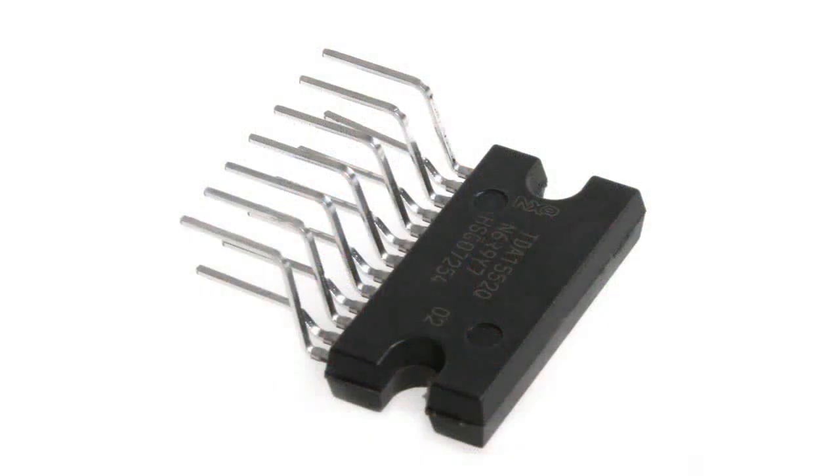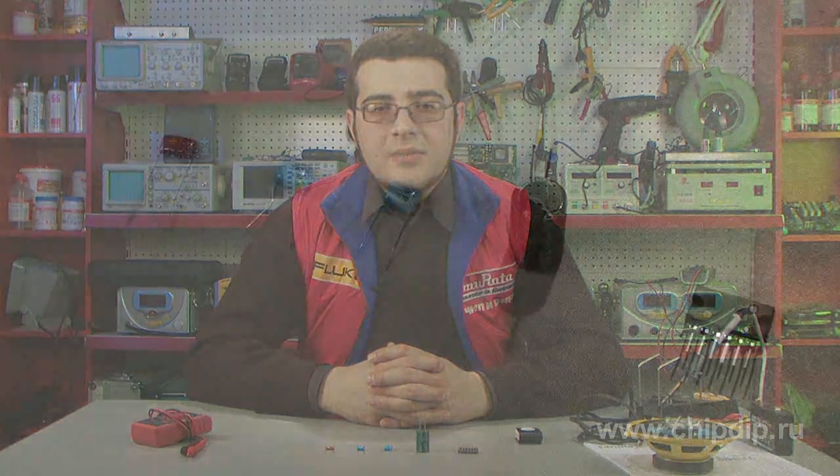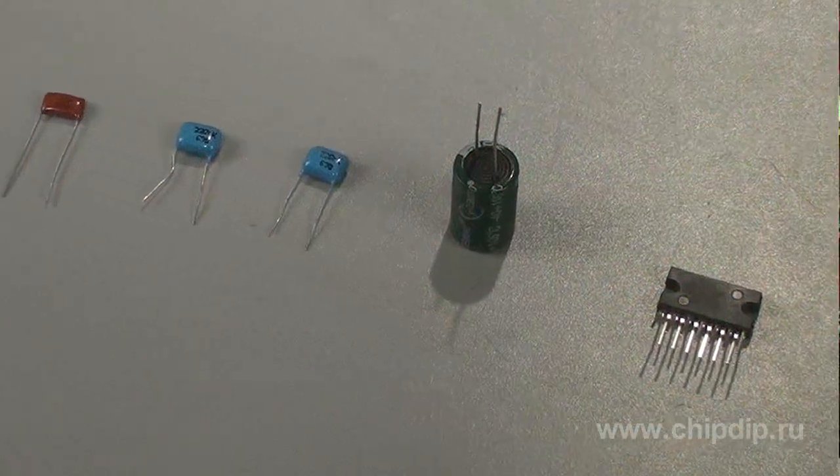Let's look at this microchip in more detail. The TDA1552Q microchip is a two-channel amplifier of low frequency with an output of 22W per channel and single supply operation within a range of 10 to 18V. The rated load resistance for the microchip is 4 ohms, which corresponds to the resistance typical of most speakers. Although TDA1552Q is also a good fit for 8 ohm speakers, the microchip is protected against overheating, earth ground, fold, and short circuit output.